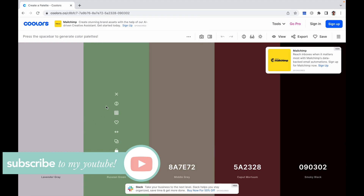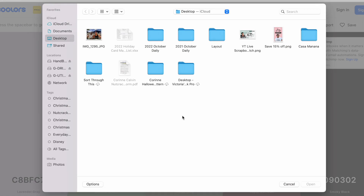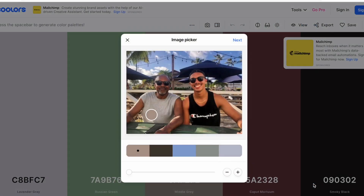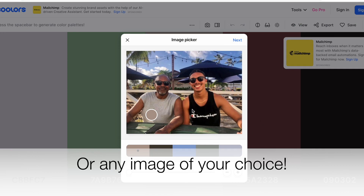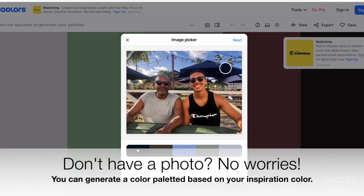To get started, you'll just click the color generator, and you can select an image of your choice. A lot of scrapbookers will typically try to coordinate their colors using their photos, so you upload a photo. This is a photo of my brother and his son, my nephew Javon, and what I'm doing is creating a color palette based on the colors in this photo.